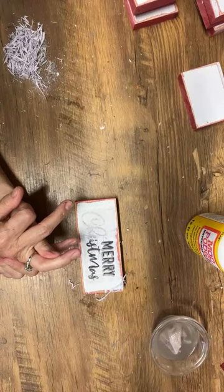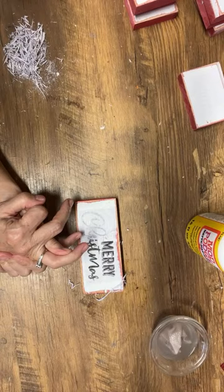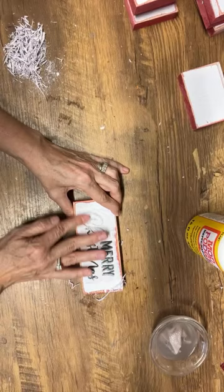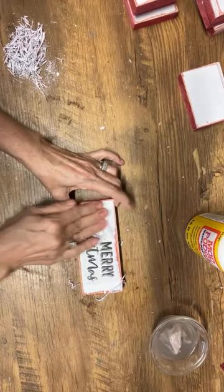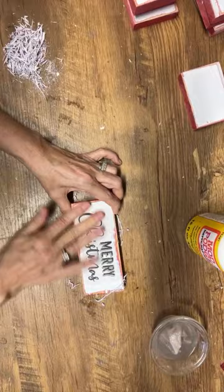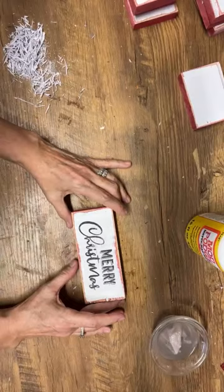I'm glad you got a laser printer — if you are making these signs or doing this kind of crafting it's so much easier with a laser printer. The toner lasts forever compared to ink for an inkjet printer — you can get so many more prints out of a cartridge.